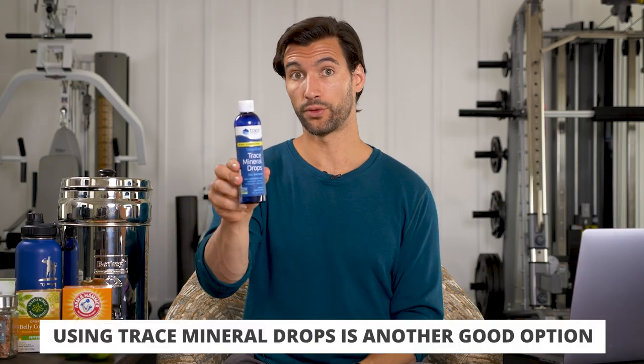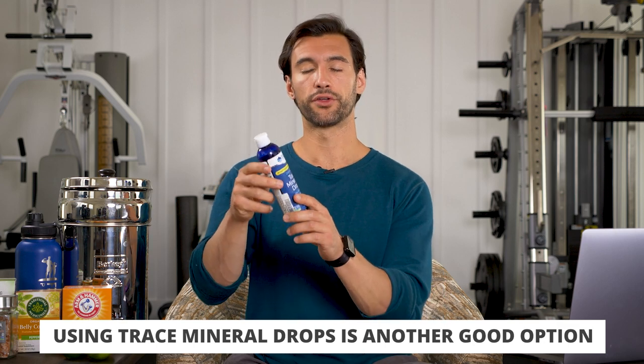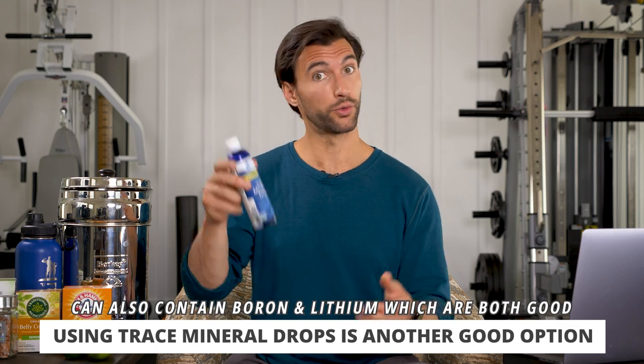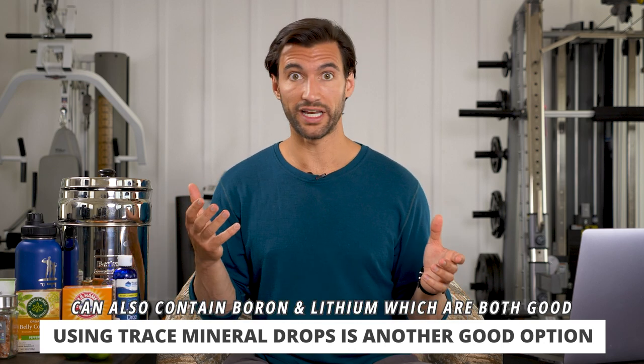Other ways to get a lot of trace minerals include something like a trace mineral drop. You can find these on Amazon or a local grocery store. They'll have other things like boron and lithium, which are powerful. Boron can raise testosterone levels in men, and lithium is a nice mood stabilizer. Personally, I do a full juiced-up mineralized water first thing in the morning — water, pink Himalayan sea salt, and trace minerals. It's just a really great way to start the day.